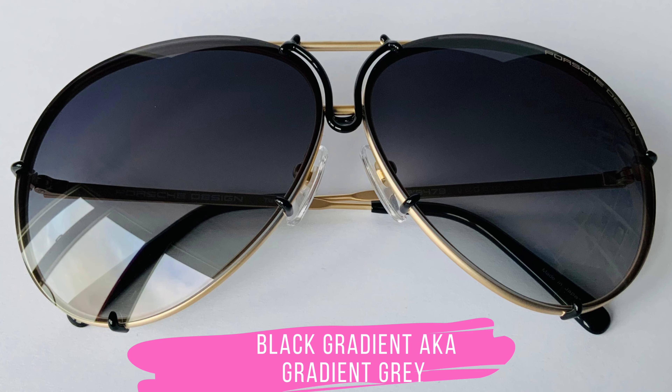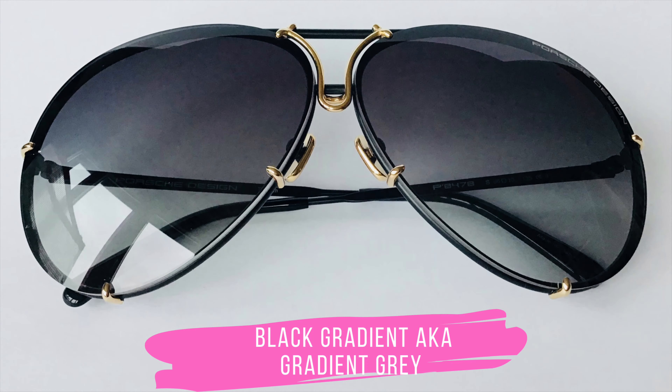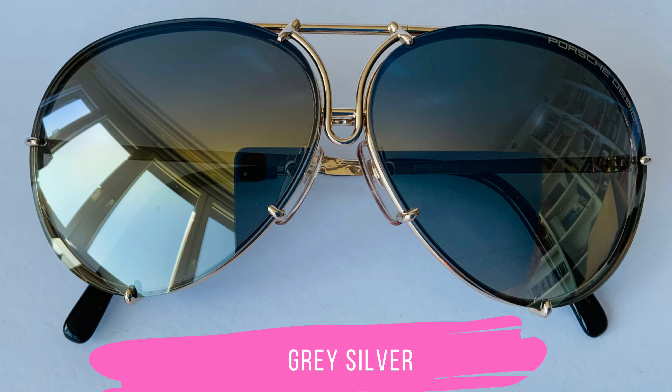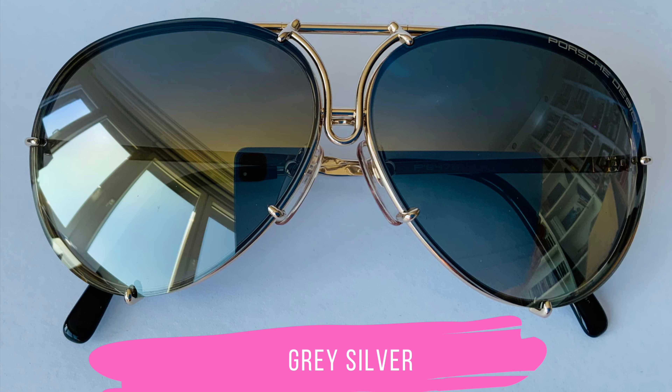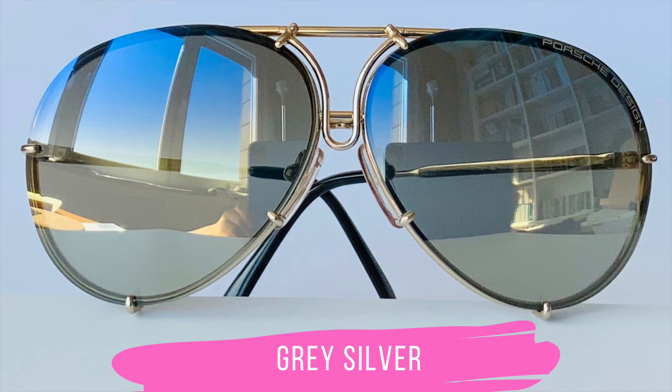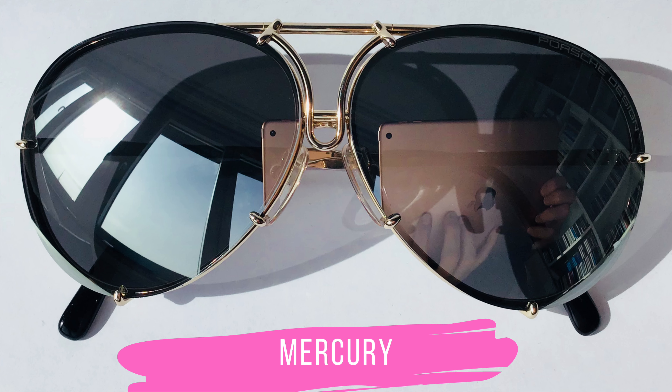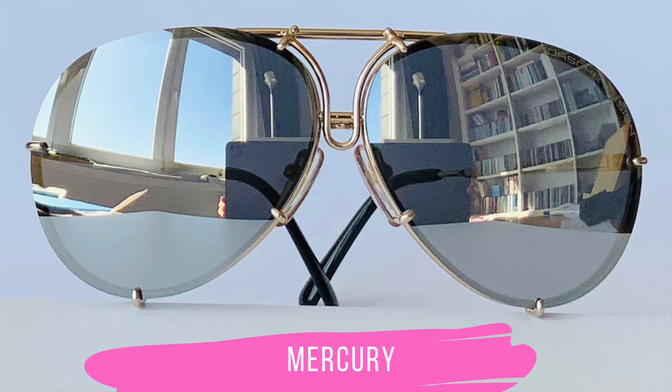All these lenses are made of polycarbonate and finished with a durable coating material on both sides. Polycarbonate is a very light and virtually unbreakable material. Porsche Design says on their website that you don't have to handle your premium sunglasses with kid gloves — but I say it doesn't hurt to handle them with respect and care and store them in the box instead of throwing them into your purse or onto your car seat. And all these lenses provide perfect UV 400 protection, which is the safest bet.